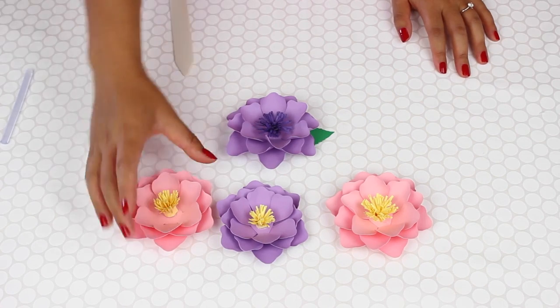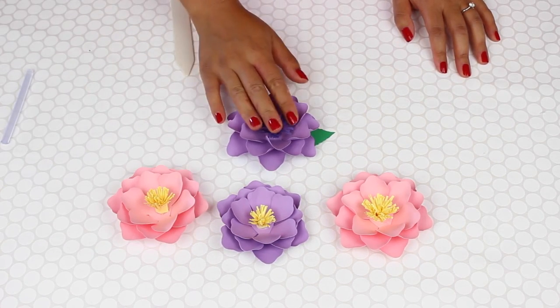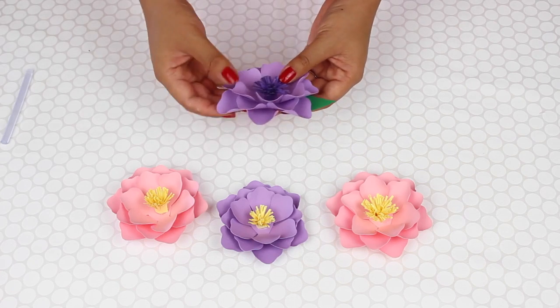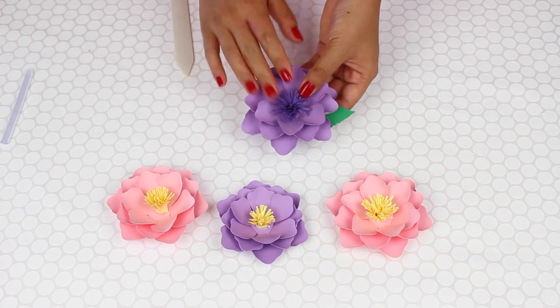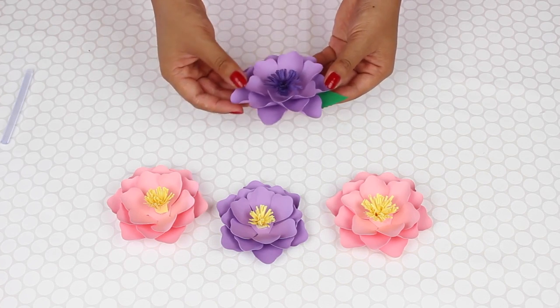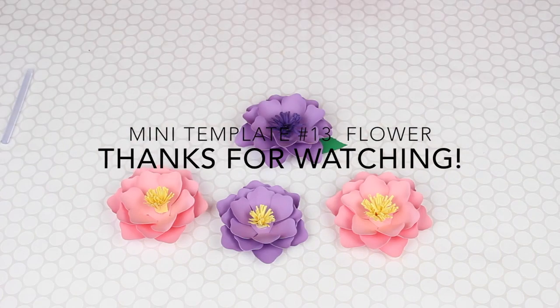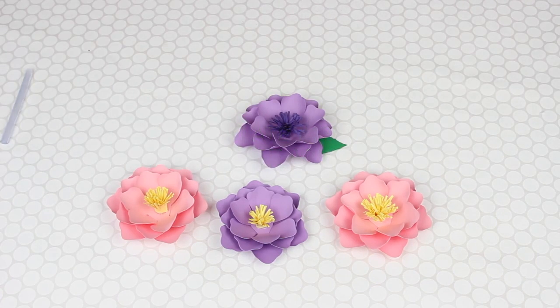I loved it in this little pink color. I'm looking to make maybe other different styles — or I mean, this size — so that there are options. But I think this is so cute. Thank you so much, I'll see you next time!